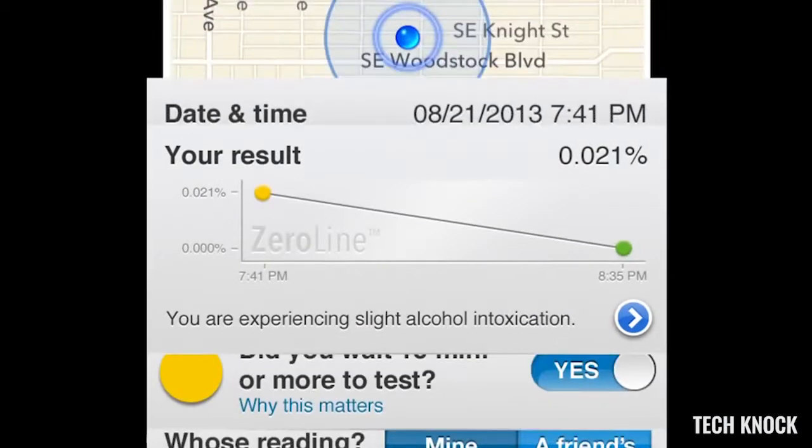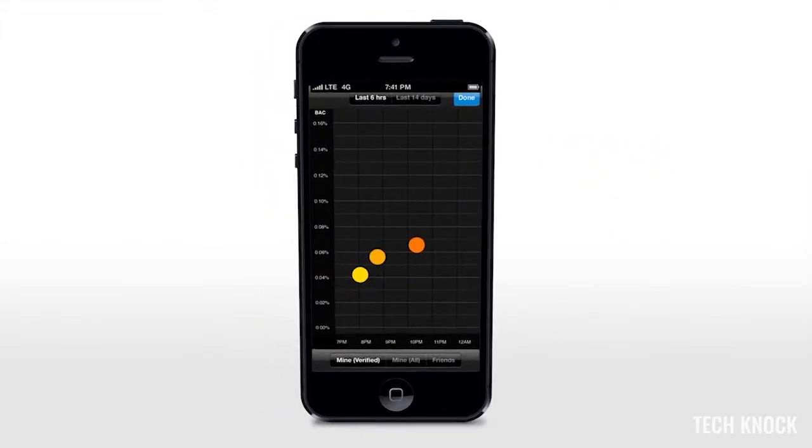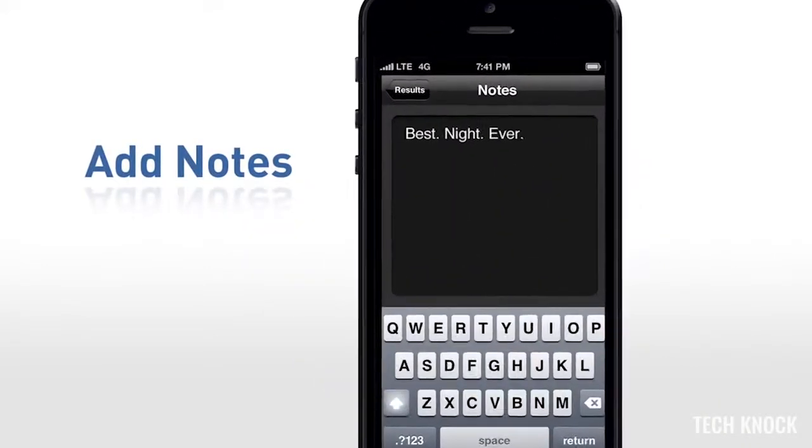Estimate when your BAC will return to 0%. Saved results help you gain insight about your drinking habits. Track what you drank and where, with photos, notes, and drink logs.